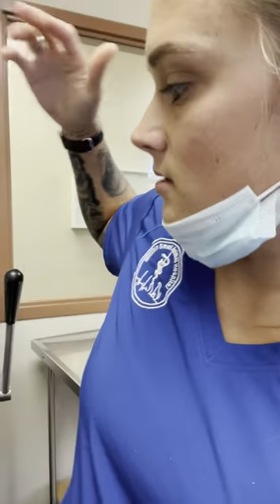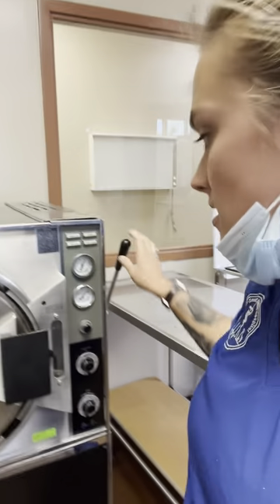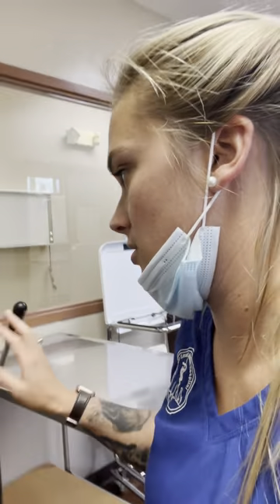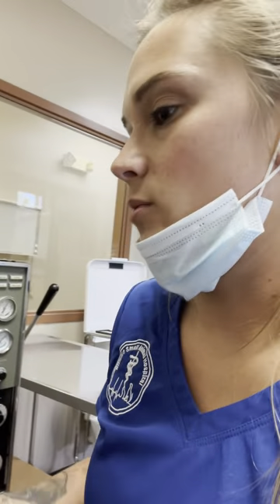Fill it to there, get it all set. When this is done it alarms super loud, and you're going to flip the function button to vent so the pressure will vent out. Once all your pressure is out it'll tell you that you can open the door. Hold this button in, pull that release handle to unlock it, then open it — and it is very hot, so when you open it just stand back because steam will come out.